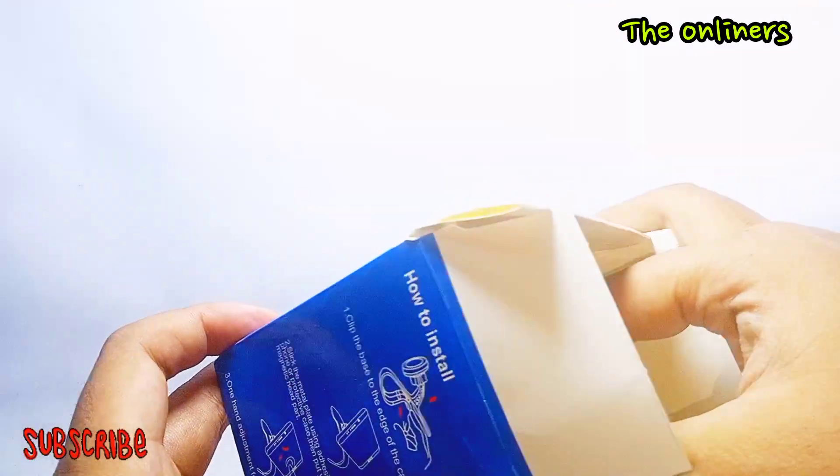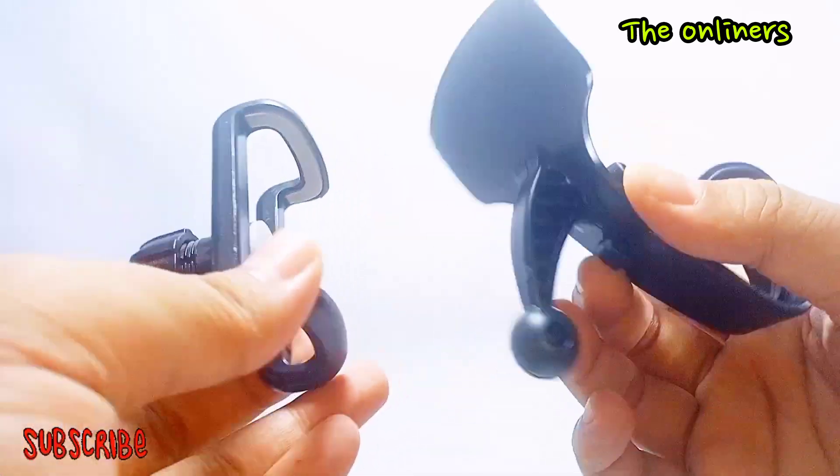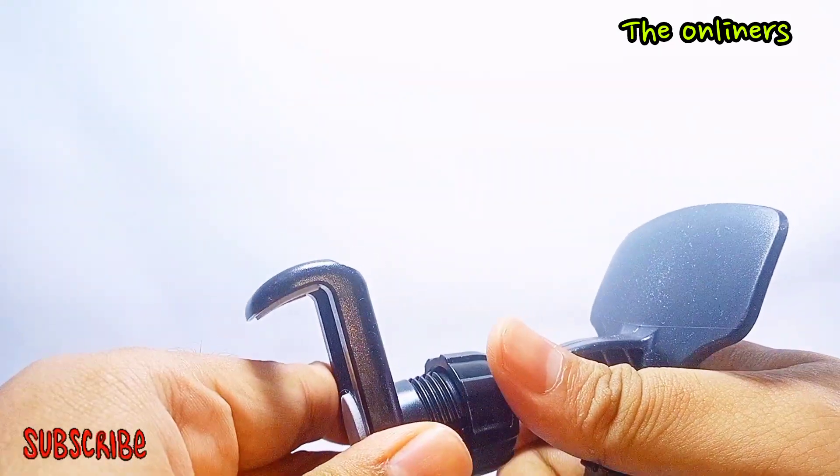Kita buka unboxing dikit-dikit ya, review. Wah mantul banget nih guys, warnanya hitam pekat. Mudah banget ini untuk diaplikasikan ya, di mobil anda. Mantul nih.